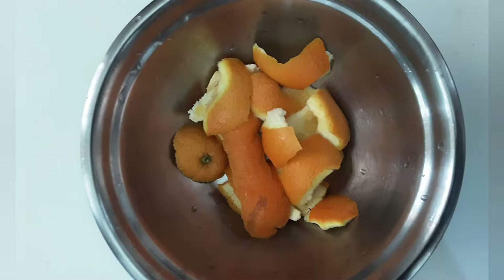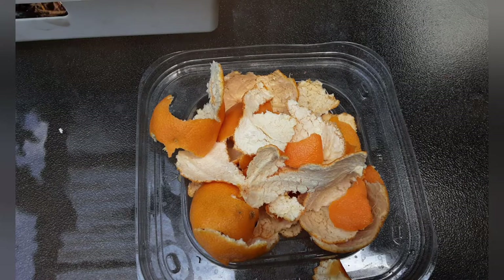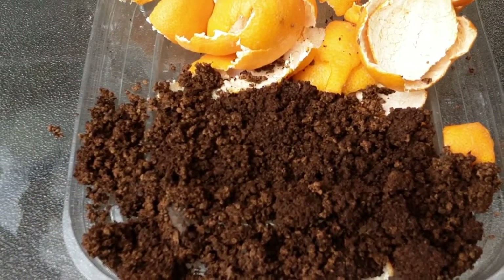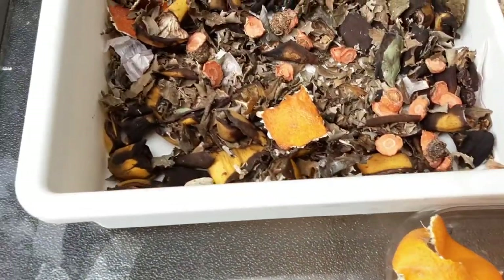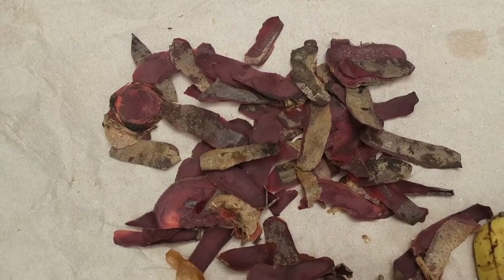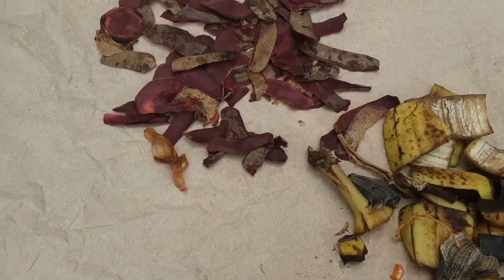Orange peel and coffee grounds are good sources of nitrogen. Eggshell gives a lot of trace elements and also calcium. Banana peel is rich in potassium. If you use orange peel, coffee grounds, garlic peel, onion peel, and neem leaves if available in your area, these are all things that deter pests.